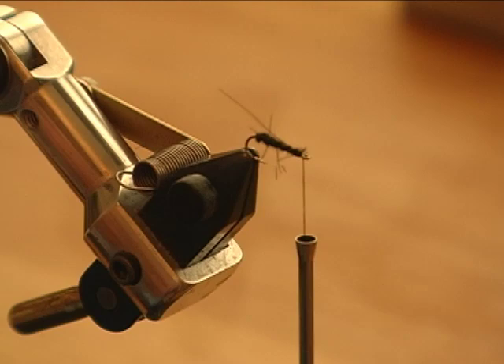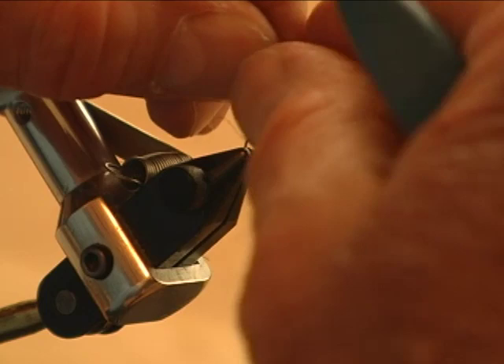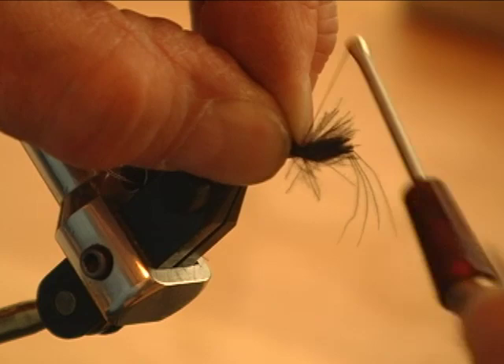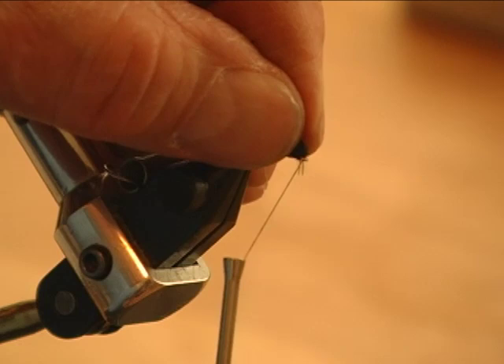The wing itself, I use four CDC hackles — two on one side, two on the other side, with the cup side facing one another. And I finish it off pretty much looking like a bullet head caddis or an elk hair caddis — that style head.